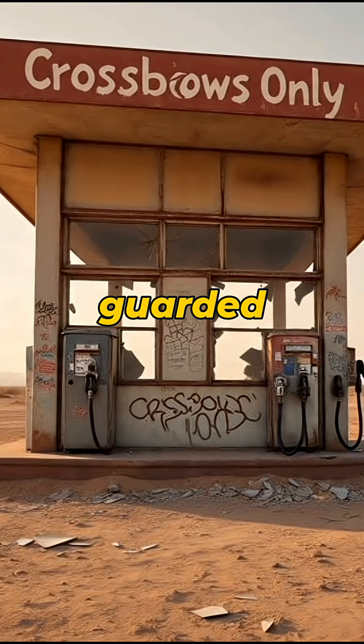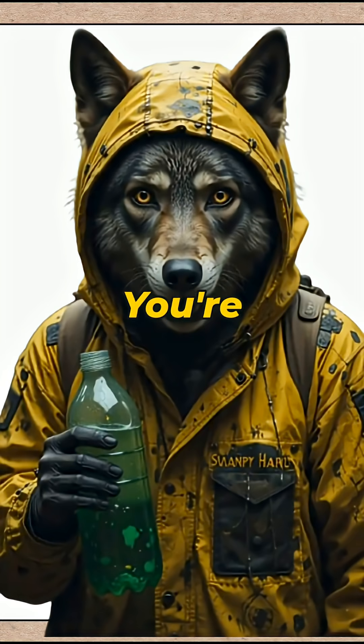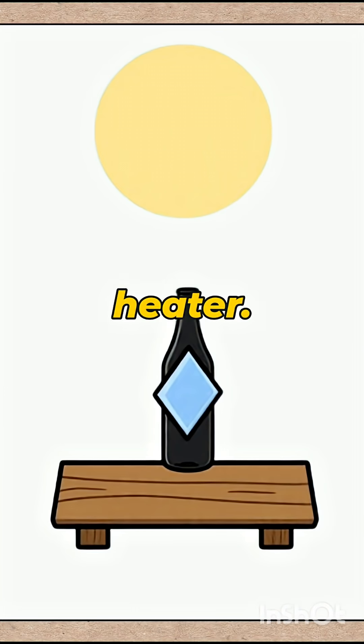Gas stations are guarded by twitchy guys with crossbows. The rain? It hisses like acid frying bacon. And you? You're one sip away from turning into a human raisin. Solution? A solar water heater.